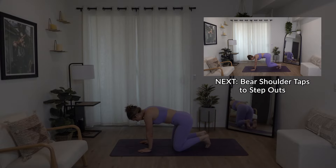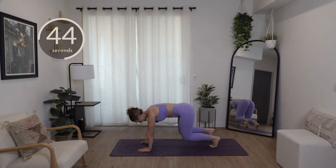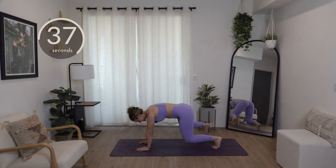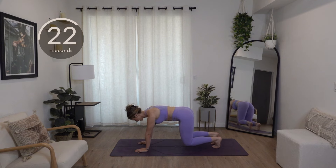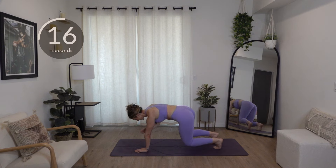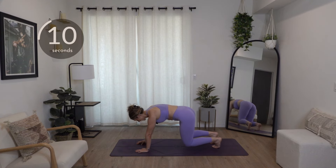Bear shoulder taps into feet taps. Find that tabletop with your knees hovering. Tap one side, other side, one foot out, other foot out. Try to keep your hips from swinging side to side. Think of balancing something on your back as you go through this shoulder tap into foot tap. You are going to feel this one on your shoulders — just be aware of that. If you've got wrist injuries, you can take it down to the elbows, or skip the shoulder taps and just do the feet taps instead.